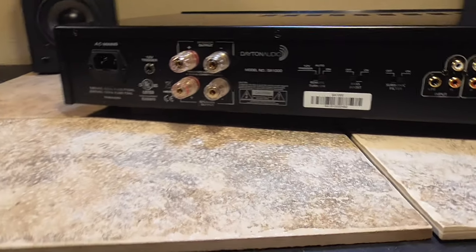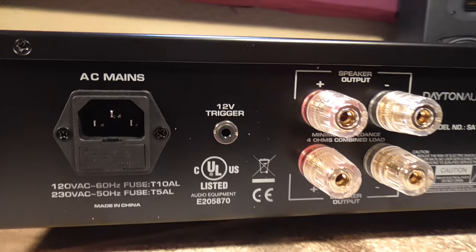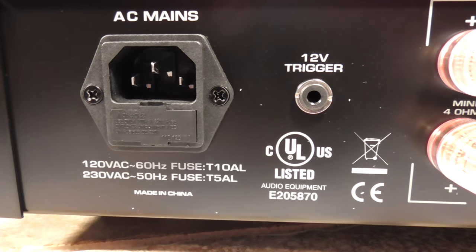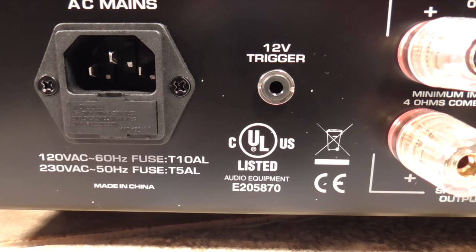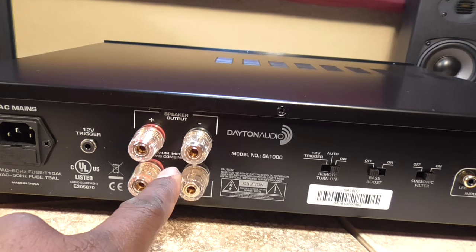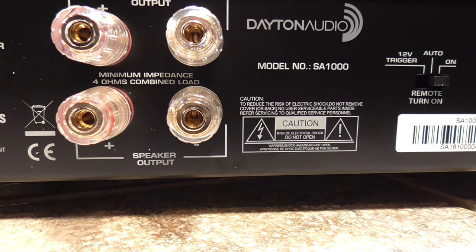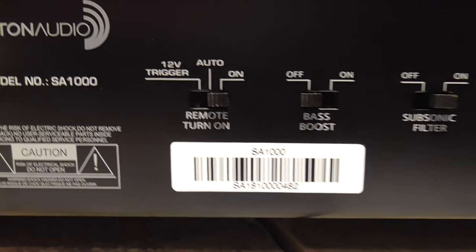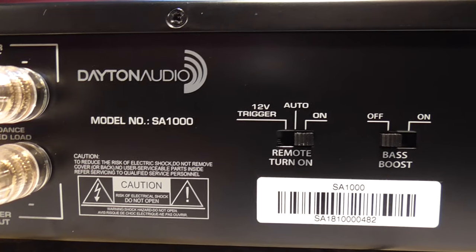Let's look at the rear of it. You have a three-prong AC mains connection here — 120 VAC at 60 hertz, which is standard here in the States, and 230 volts which is standard across Europe. There's a 12-volt trigger right here, your speaker outputs, and a minimum impedance of 4 ohms combined load. You can also see the Dayton Audio model number here if anybody wants to look it up.